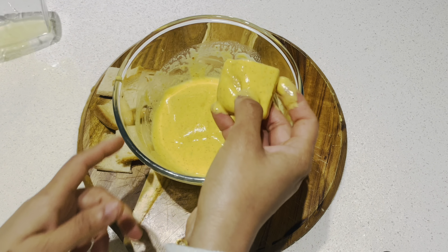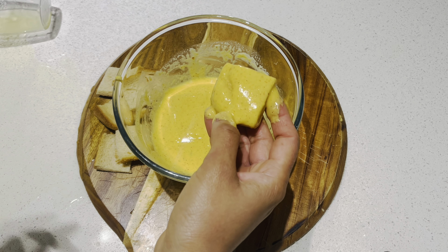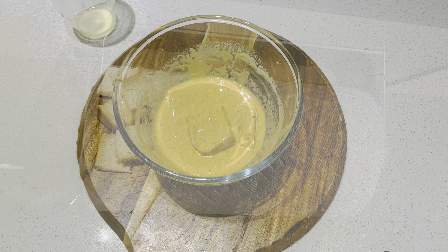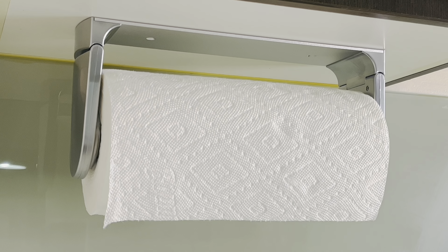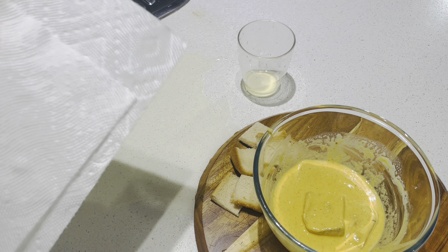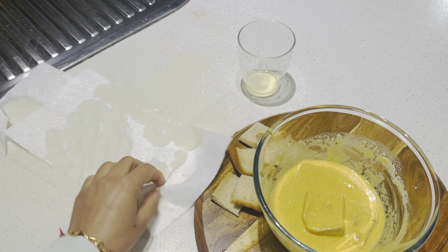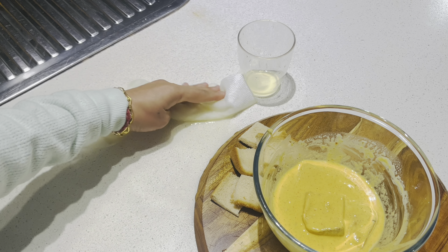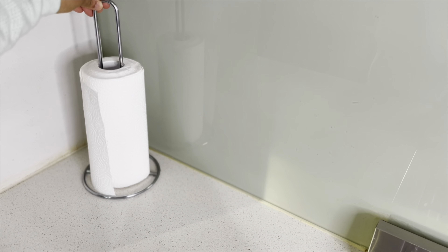A lot of times one of our hands is preoccupied and we might quickly need a piece of paper towel to clean up a mess or clean our hands. In that case, this paper towel holder works great as it is super easy to rip off paper towels with one hand.